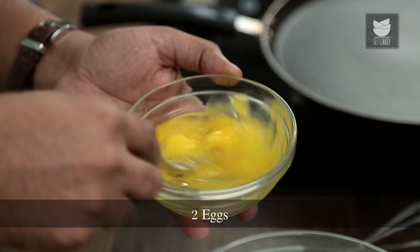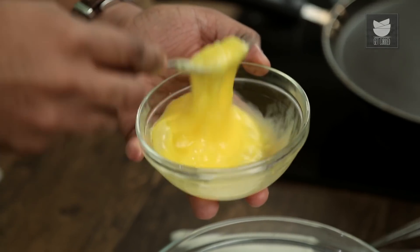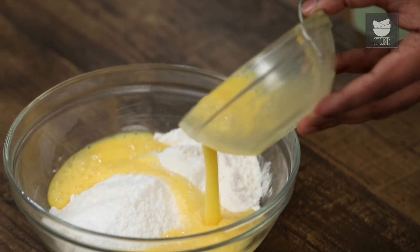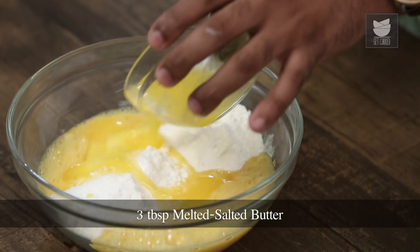The next thing that goes in are some Eggs. Let's add in some beaten eggs. Eggs are going to add richness to the pancakes. To increase the richness and flavour, I'm adding in Melted Butter, and this time it's Salted. If it's difficult to get Salted Butter, just use Unsalted Butter and add in a generous pinch of Salt.